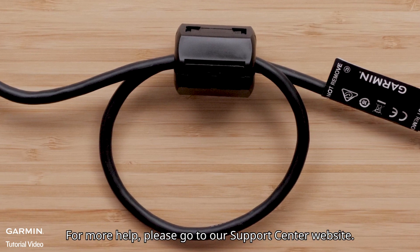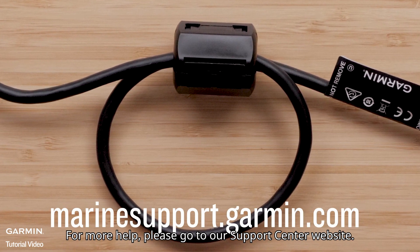Thanks for watching. For more help, please visit marinesupport.garmin.com.